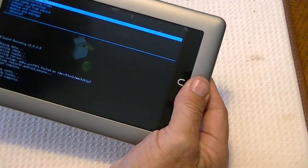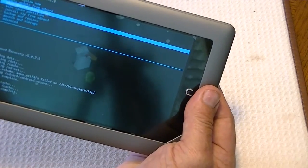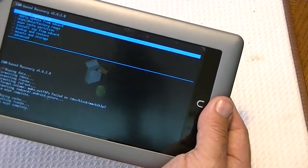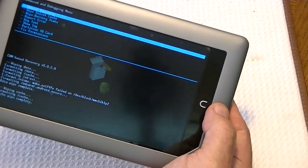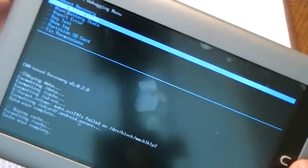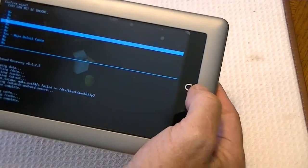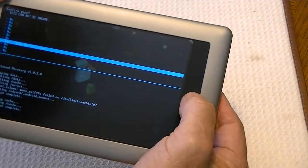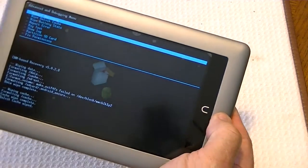Then we're going to go to Advanced. I'm using the volume buttons — you can use volume up and volume down to move around on the menu. And we go to Advanced, where we want to select wipe Dalvik cache, the second item. Select that. It gives us an option to make sure. Yes. And then we want to go back. To go back, you press the power button.